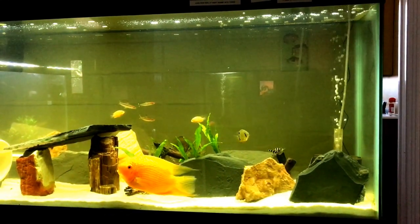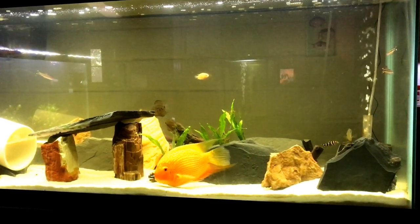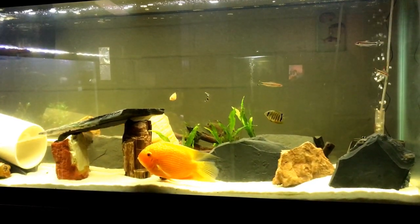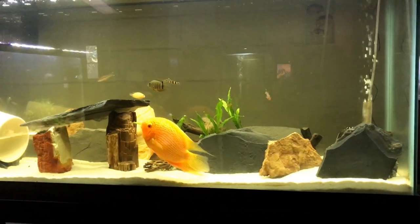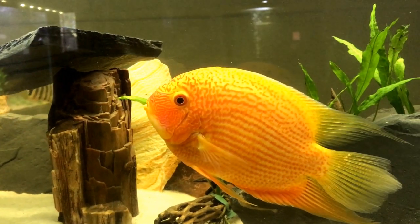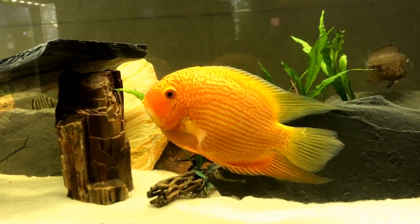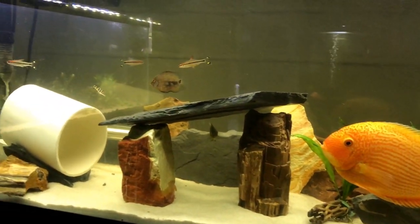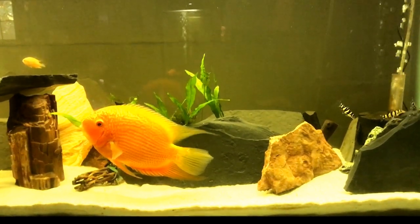Hello everybody and welcome to Mr. Oz's fish room. Today I'm doing a little segment on my Severum tank. Severums or Heros are a South American cichlid, and in this tank I have a pretty interesting variety of fish. I've got my red spotted gold Severum here. I apologize for the glare — I have a planted tank over here and it's extremely bright. But anyway, back to the Severums.